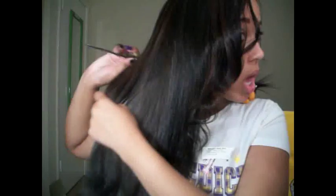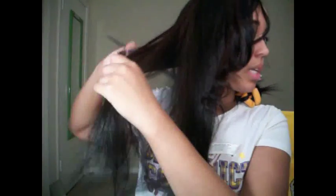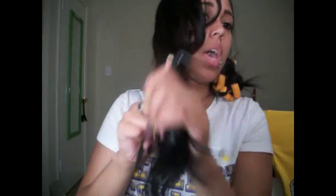Now I'm just gonna put my ponytail in and put the rest of my flexi rods in, and hopefully I'll be cute for the homecoming parade in the morning, the homecoming game, and the step show. I'm gonna do an outfit of the night with that.